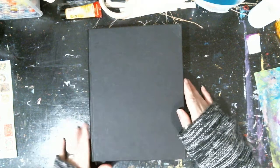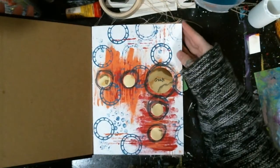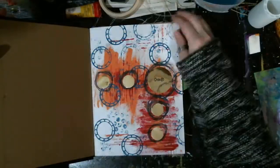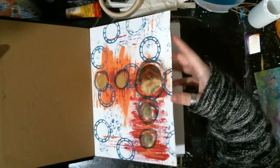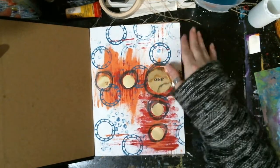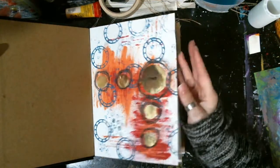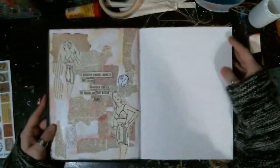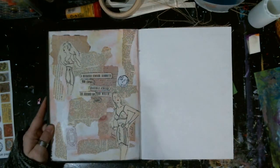I got my wonderful journal here that my hubby bought me for Christmas. I haven't decorated it yet. Here's one of my pages — you guys will probably recognize it from the group where I put it up as a banner. So there's white space right there.